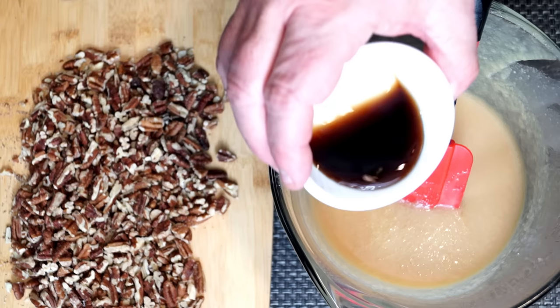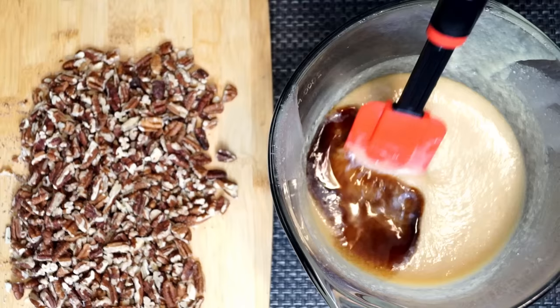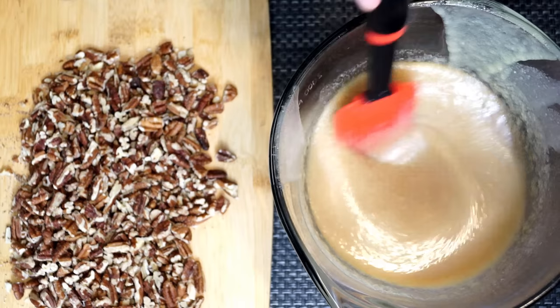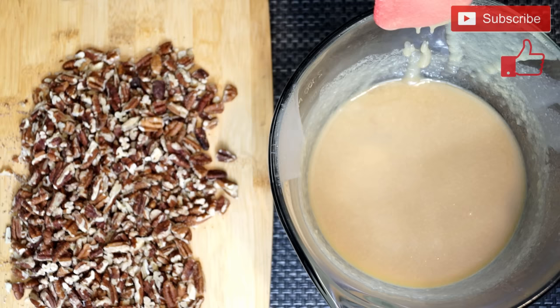Once you get it all together, you're going to put it into the microwave for about six minutes and then bring it back. This is where we're going to put in one and a half teaspoons of vanilla extract, and you're going to want to mix this in completely into what you already had come out of the microwave. Go ahead and mix it up until it all stirs in.